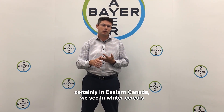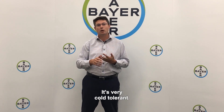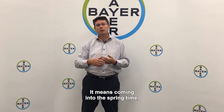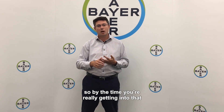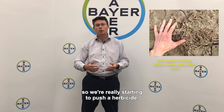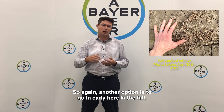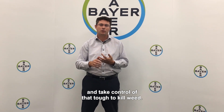The other key weed, certainly in eastern Canada we see in winter cereals, is chickweed. It's very cold tolerant, which means coming into the springtime it's up and growing before the winter wheat. So by the time you're really getting in for that herbicide application, it's quite a large weed and we're really starting to push a herbicide. So another option is to go in early in the fall and take control of that tough-to-kill weed.